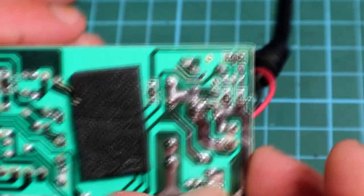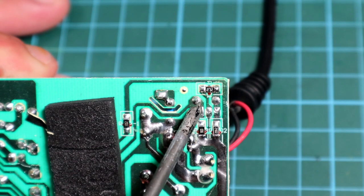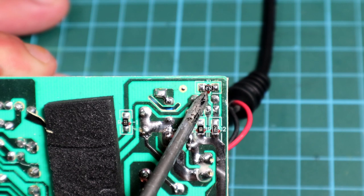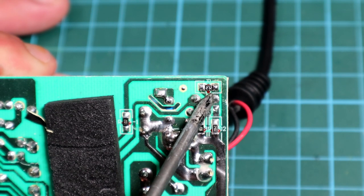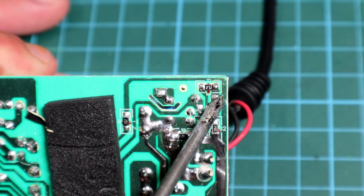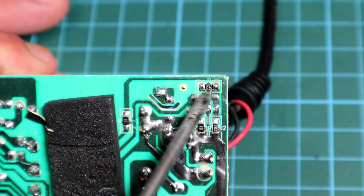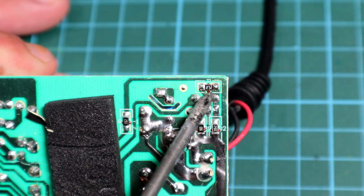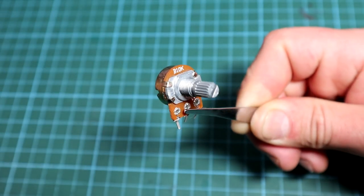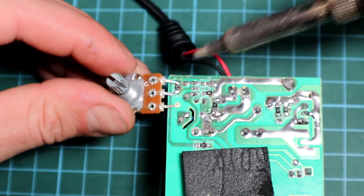To change the voltage of any SMPS there are two ways. The first is to tap into the TL431 reference voltage, and the second is a bit harder but still manageable — adding or removing turns on the transformer. I will go the simpler route and tap into the TL431 using a 10k linear potentiometer, soldered between the reference pin and the anode right where the 2.7k resistor is located.